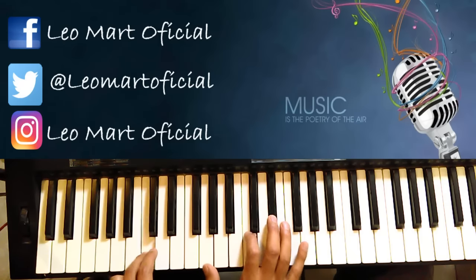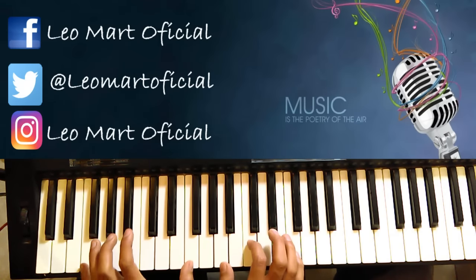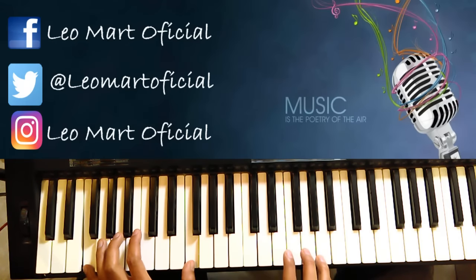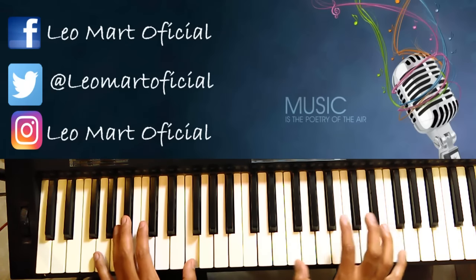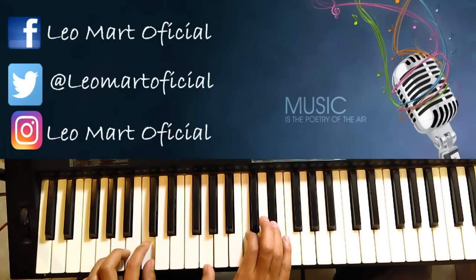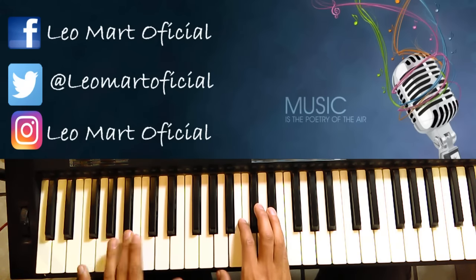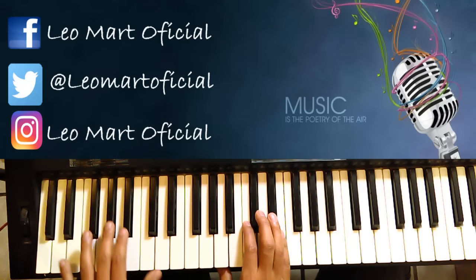Y de nuevo otra vez. Y luego cambia a Fa. Y de nuevo otra vez. Sol menor. Y ojo aquí, mete un Do menor. Ojo aquí en esta mano, en los bajos, vamos a ir bajando desde Do.